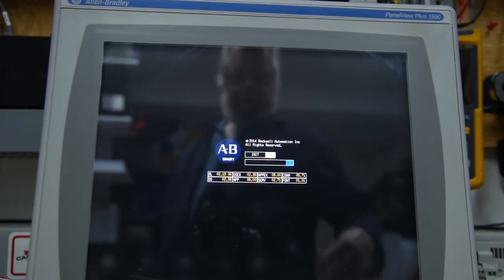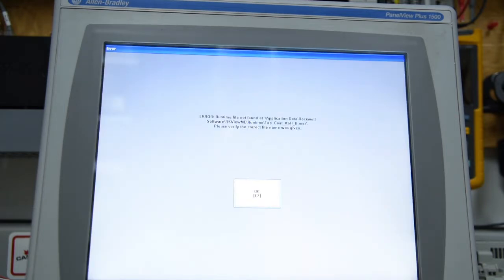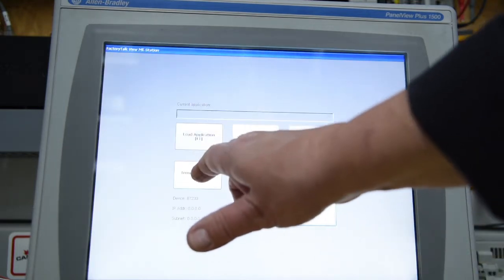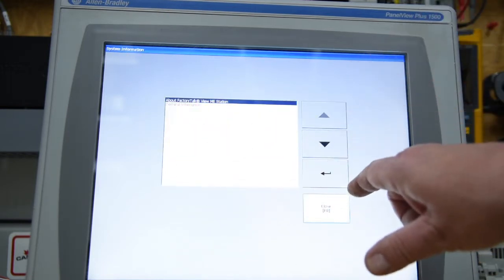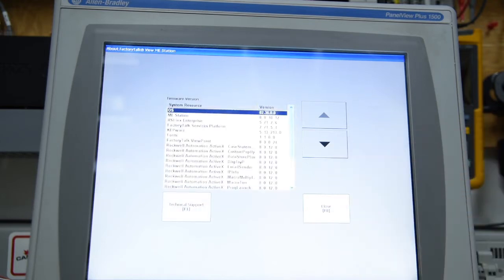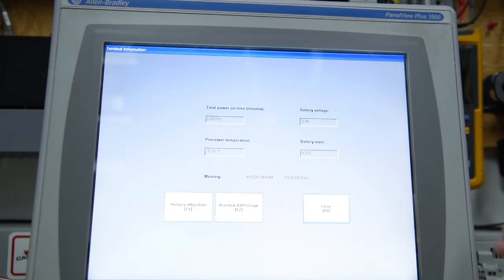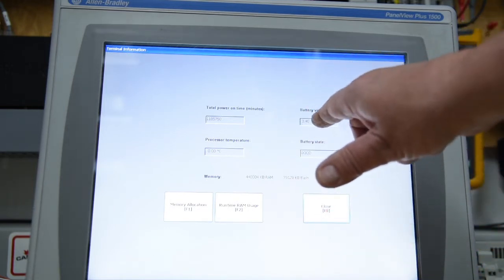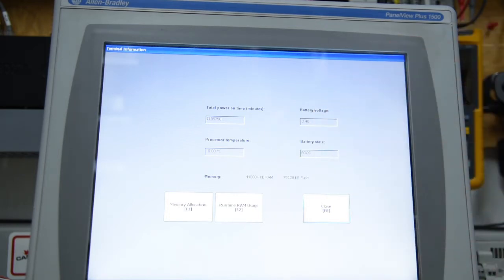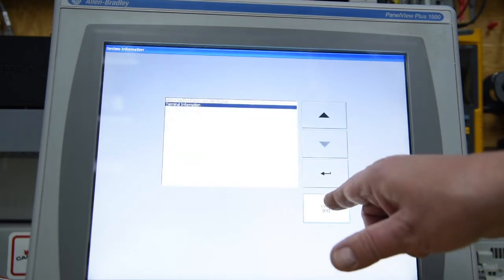Another few seconds and it comes up in the ME boot screen. Now in this one you'll notice — which is one of the enhancements they made — just because we've changed screen size does not mean we don't have to recalibrate; it automatically does it. Okay, terminal settings, information, about, close, terminal information. So we're back, everything's good. This is where you check your battery voltage to make sure that the CR2032 is in good shape.